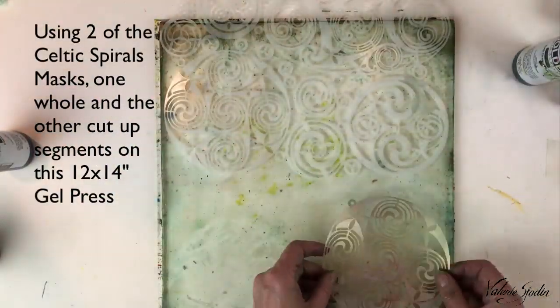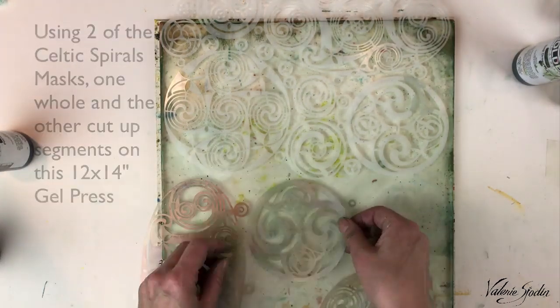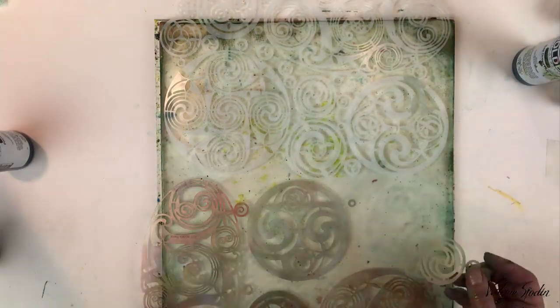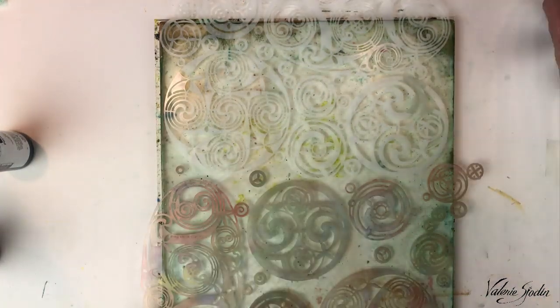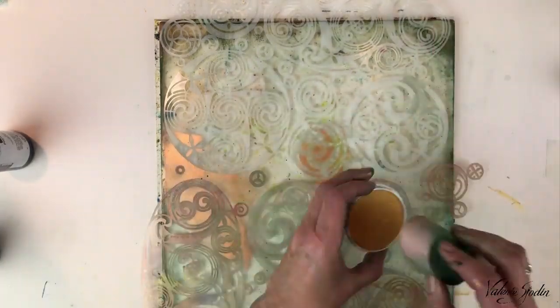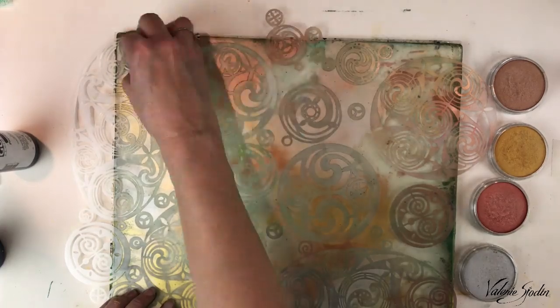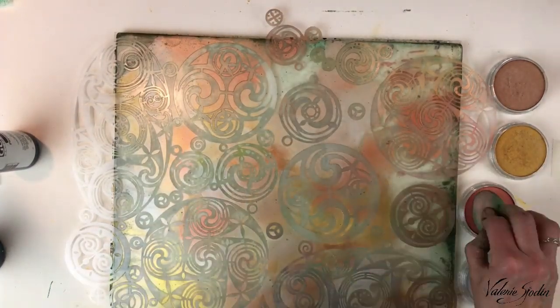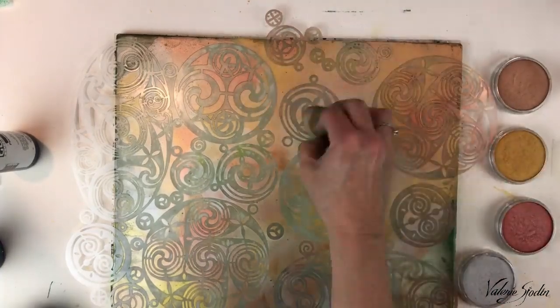Now for the big stencil I've been waiting for — I'm using two of the Celtic masks, and one you can see is the cut-up one I used earlier. So now I'm arranging it on my plate and adding the pan pastels as I did before. I apologize for the film going a bit off the screen there, but you get the idea since you've seen me do it before.